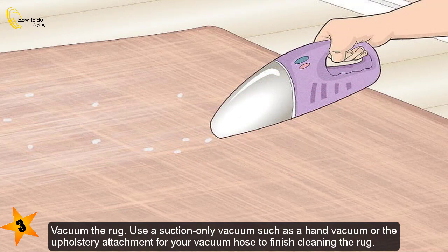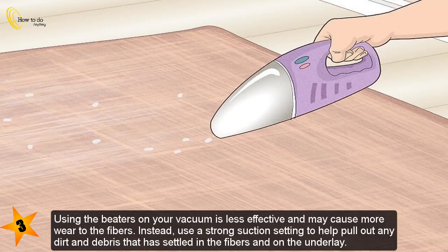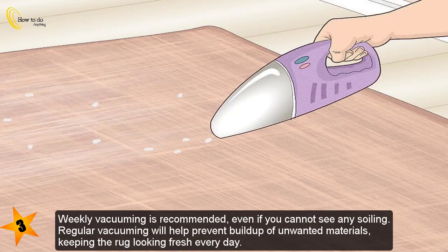To vacuum the rug, use a suction-only vacuum such as a hand vacuum or the upholstery attachment for your vacuum hose to finish cleaning the rug. Using the beaters on your vacuum is less effective and may cause more wear to the fibers. Instead, use a strong suction setting to help pull out any dirt and debris that has settled in the fibers and on the underlay.